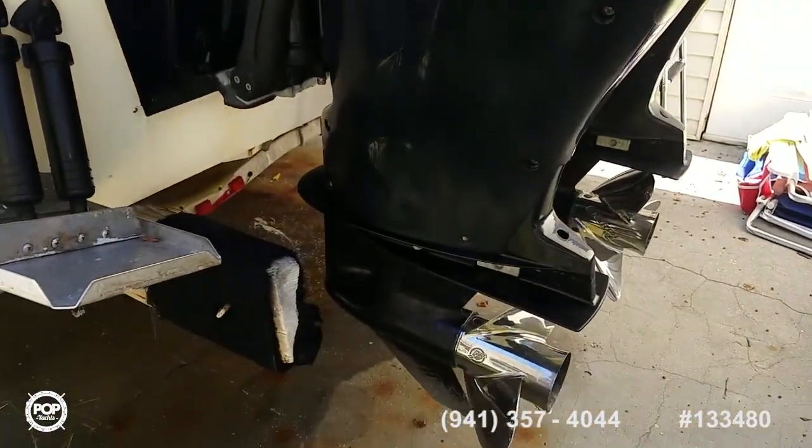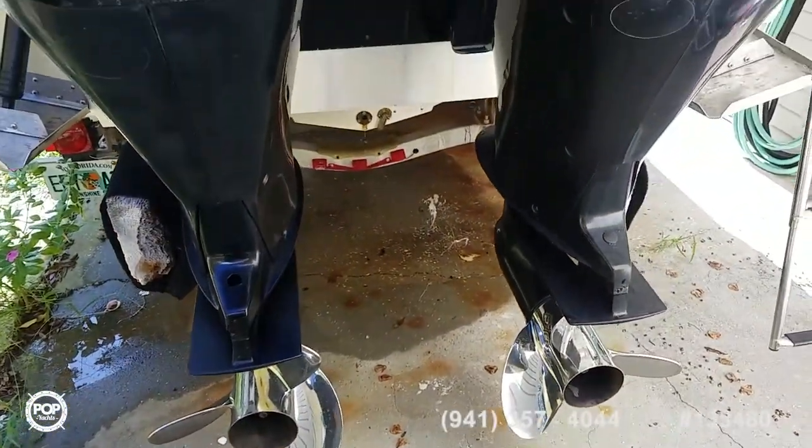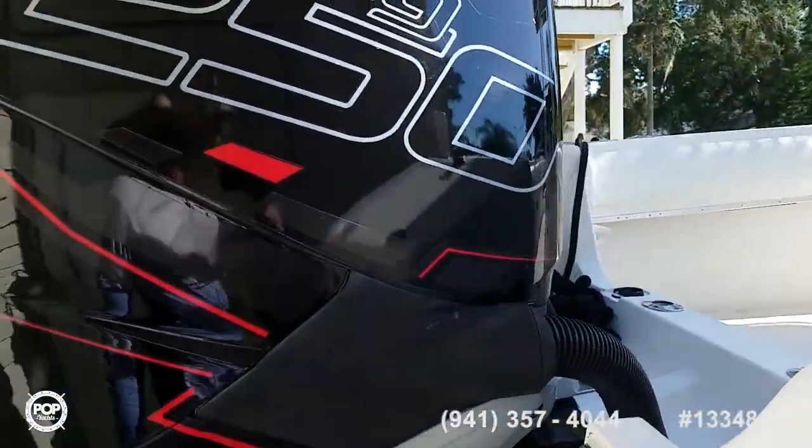Plenty of power. Brand new stainless steel props. Cruise effortlessly at 45 miles an hour. Top end of 65.